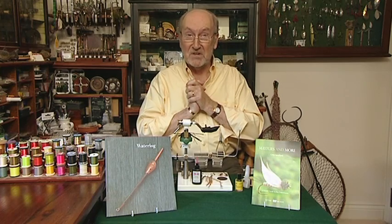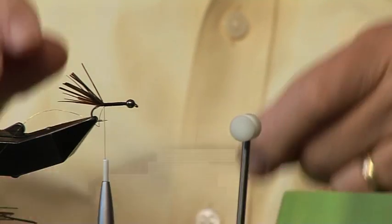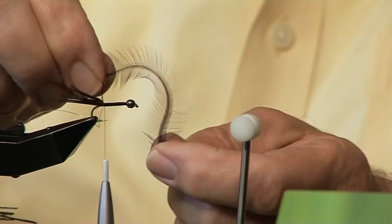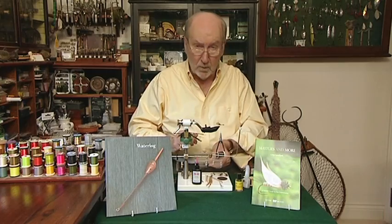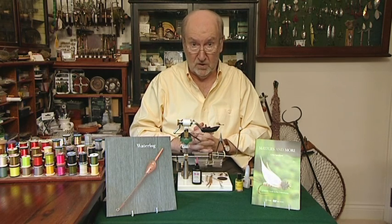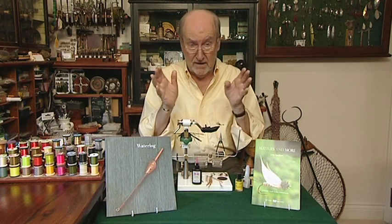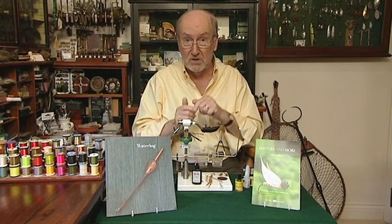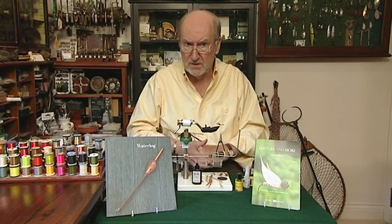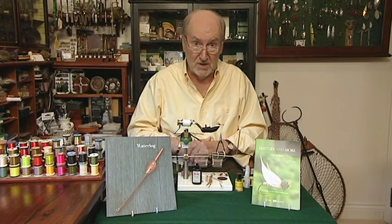And there we have the first stage. For the second stage, we're going to tie in a saddle hackle — a nice even saddle hackle. Then we'll make a herl rope with about six strands of peacock herl. You may remember back in stuff five I showed you how to make a herl rope, so I thought we'd look at that again so you could get the idea — two bites of the cherry, as it were.